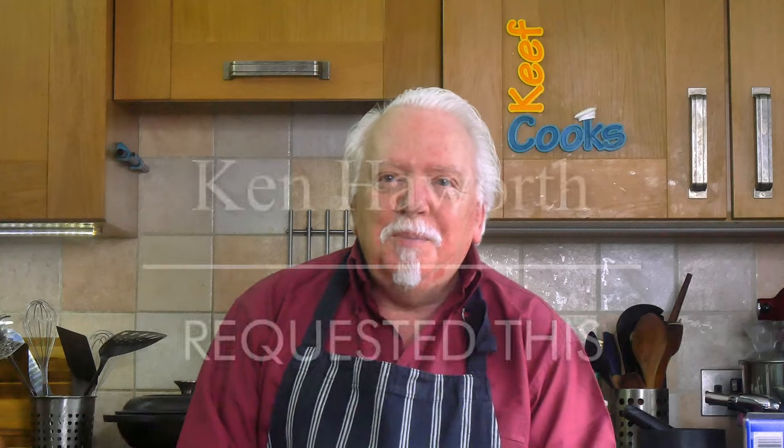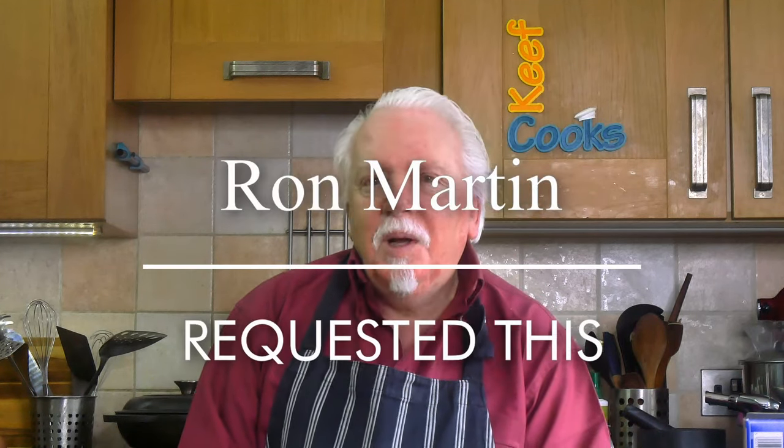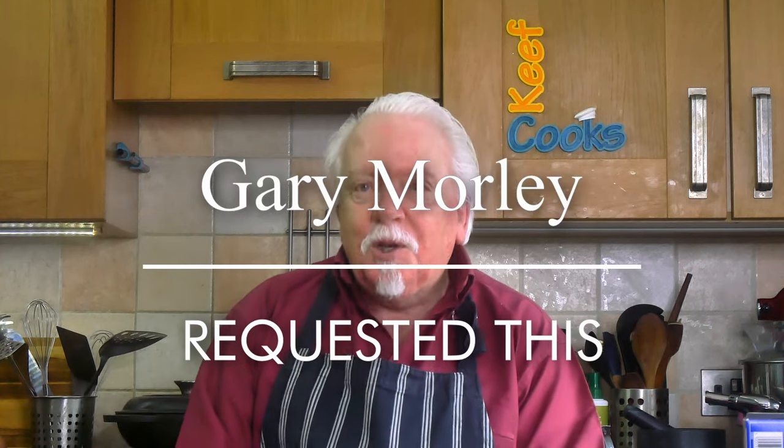This wonderful evocative dish was requested by Ken Howard, Ron Martin and Gary Morley. I did actually do this about a thousand years ago and it was a pretty weird video — it was from the days when I was experimenting with green screens and all kinds of stupid malarkey.